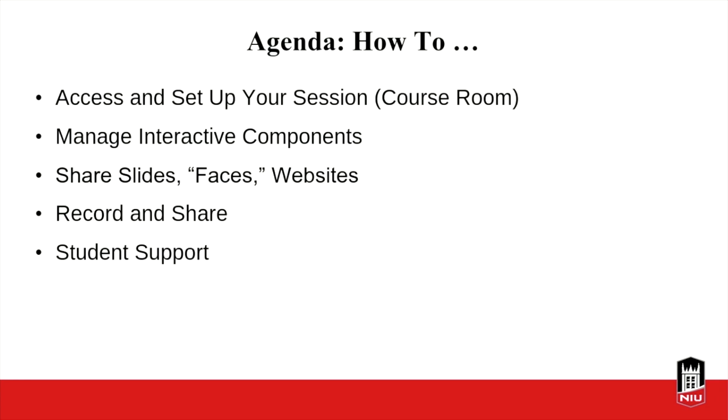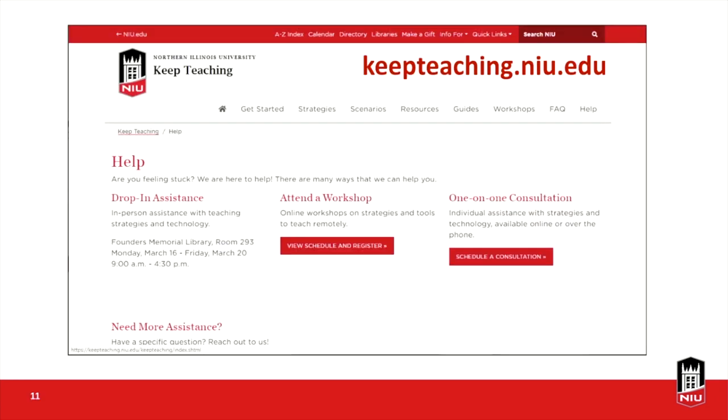In the very beginning, we're going to show you some of our resources. We've got a workshop and we're going to be trucking through our material, but we have a lot of resources on our Keep Teaching site. This includes where you can get help from us — we've got workshops throughout the week and we can do one-on-one consultations through the phone and online through these Collaborate sessions.